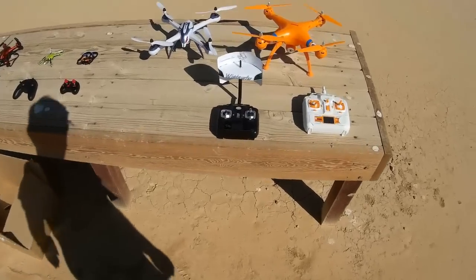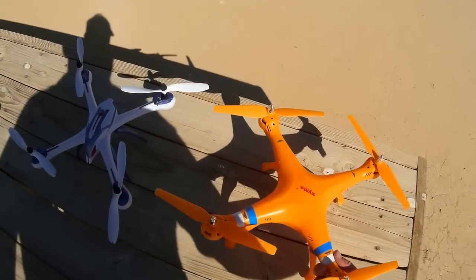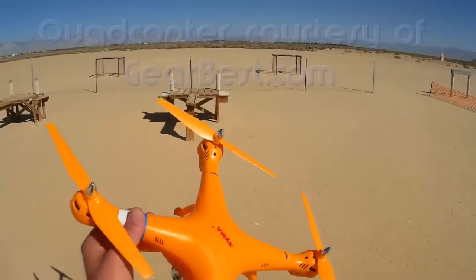Good morning, Quadcopter 101 here. What I got for you today is a review of the brand new Syma X8C.